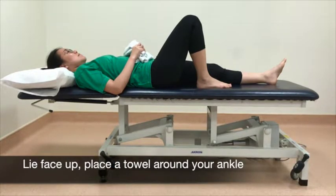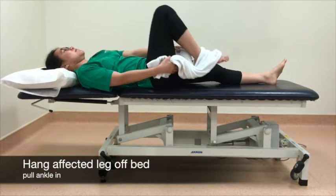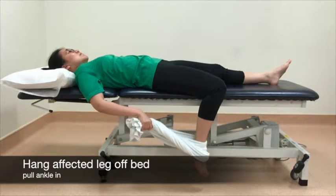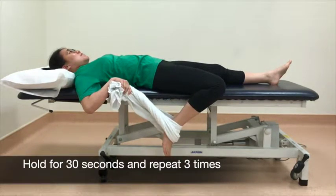Lie face up and place a towel around your ankle. Hang the affected leg off the bed. Pull your ankle in. Hold for 30 seconds and repeat 3 times.